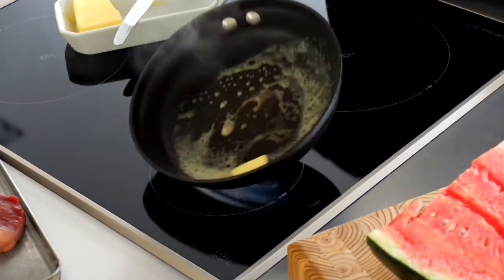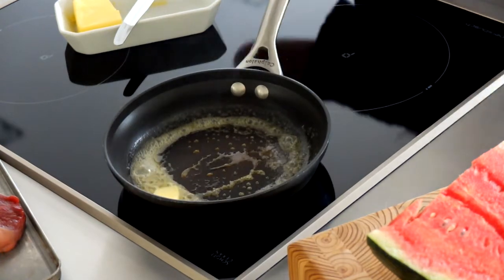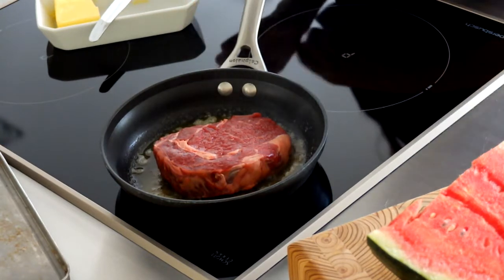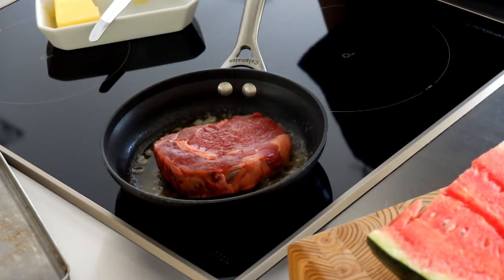And to me, colour is flavour. Now usually my method for cooking steak is that of Heston Blumenthal — I flip the steak every 30 seconds, and that builds a really good crust on the outside.